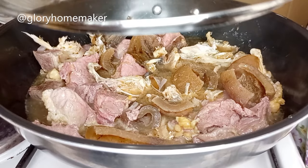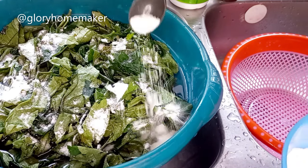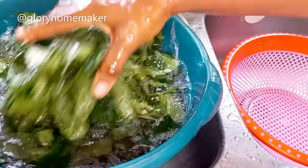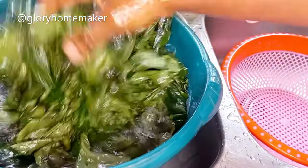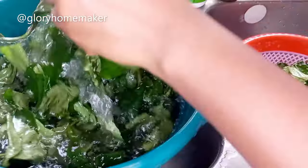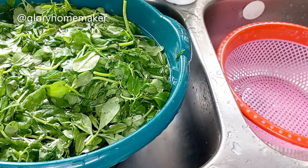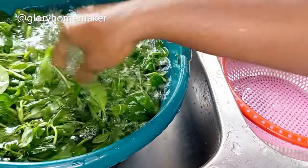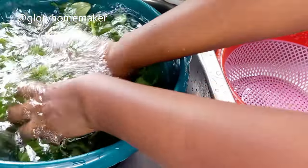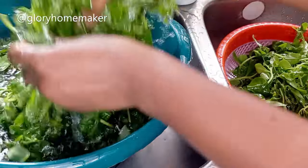Cover the meat to keep cooking. Now it's time to wash the ogoo leaves. I added salt — this is quite a quantity — then added water on top and washed it very well to remove dirt and sand. As I wash, I transfer into a sieve. I repeat this process three to four times; the salt helps get rid of germs. Do this three to four times so there's no sand left, then transfer to a sieve to drain the water.